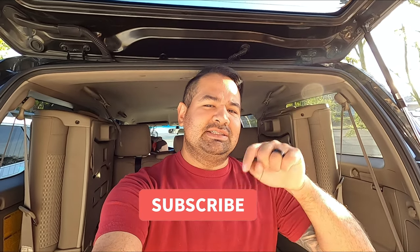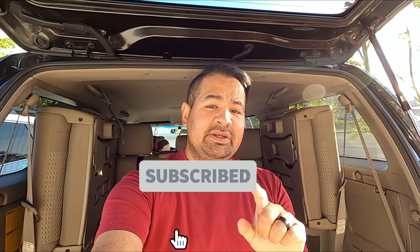What is up everyone, welcome back to my channel, welcome back to the vlog. Thank you guys for watching — please subscribe down below. Today's video I'm going to be removing my rear seats, the third row. Let's try to get them out.